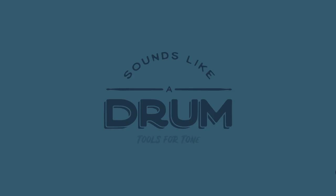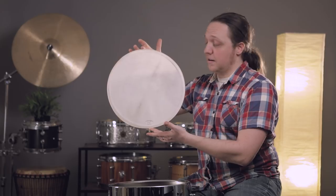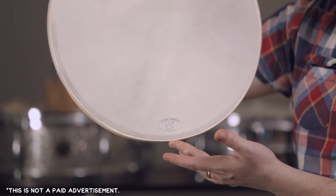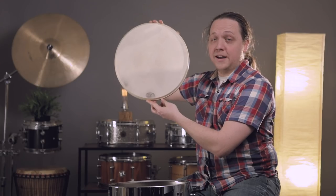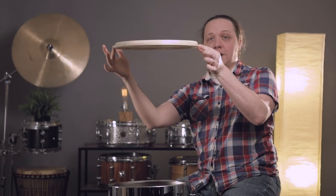Welcome back to Sounds Like a Drum and part two of the Calfskin Challenge. This here is a batterhead calfskin from Stern Tanning. As you can see, it's been played a little bit but not much, as evidenced by how it's flat as a pancake. And here's a Stern Tanning head that's been on my drum for 10 years — a little bit taller.